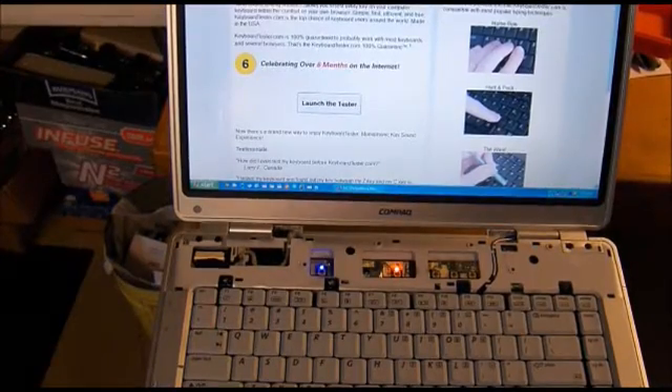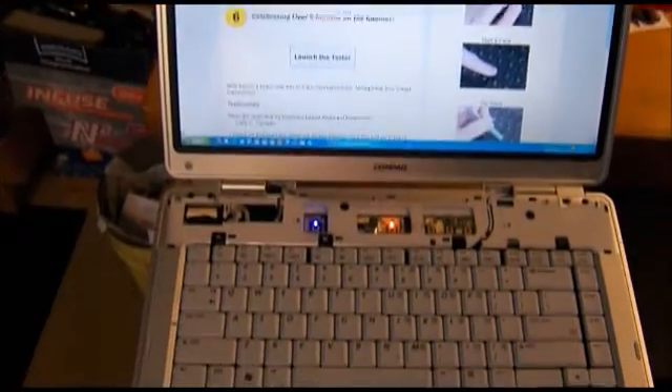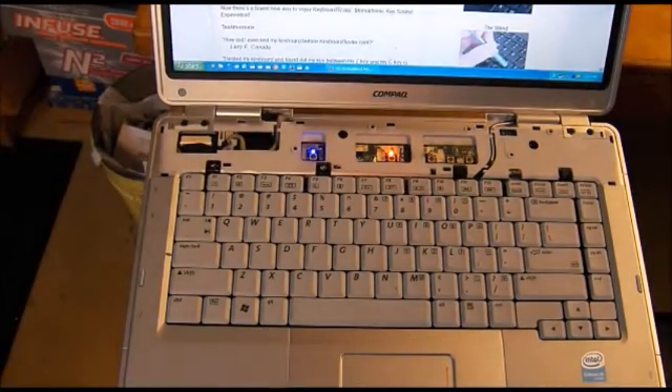I checked the keyboard with keyboardtester.com — the keyboard's working fine, the trackpad's working fine. So I'm going to go ahead and put the JB Weld on those two sides of the keyboard screw tabs there, and once that sets up good I'll pop the top cover on, and we'll call it a project, and I'll show you the final CPU scores.